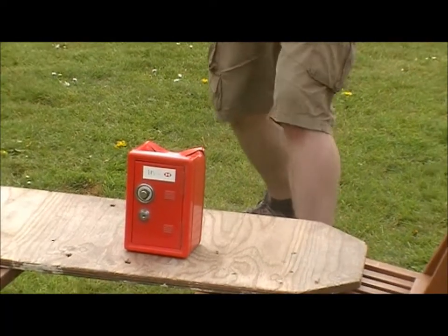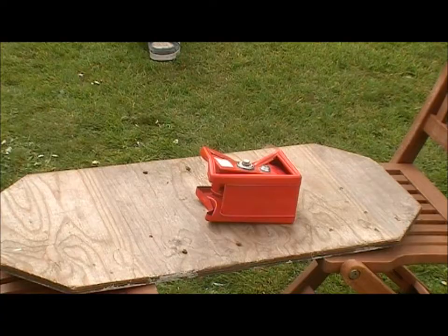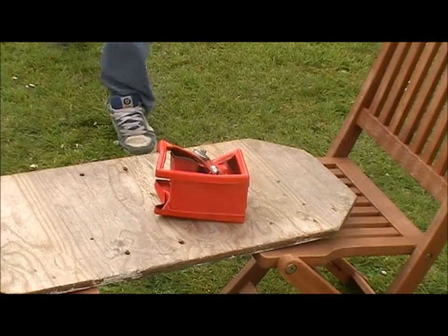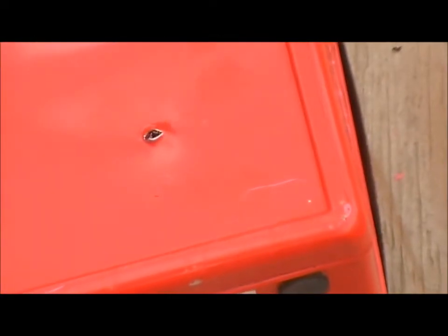It's not looking healthy. Ok viewers, we just realised my first hit actually went straight through to the bottom.